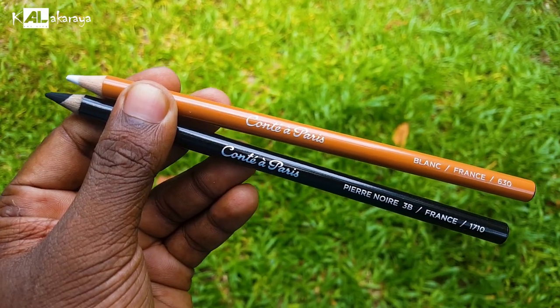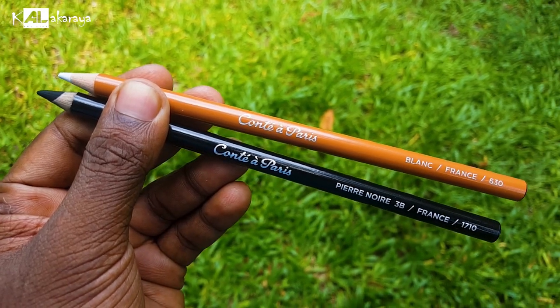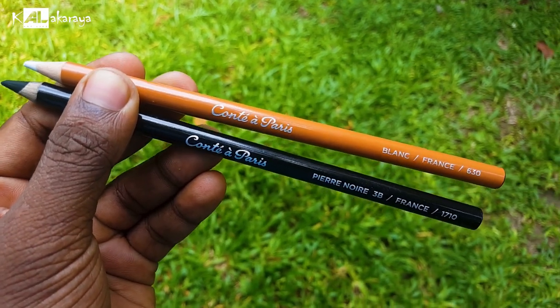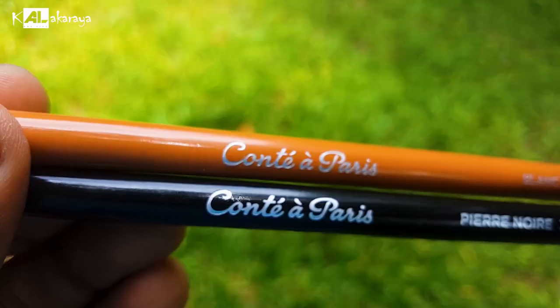I'm here to show you a pencil. I have the pencil. I can show you a pencil. This one is like one — this is a beautiful pencil. This one is Conte Paris. Conte Paris.